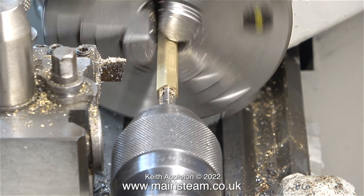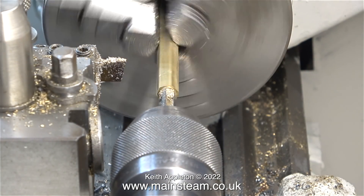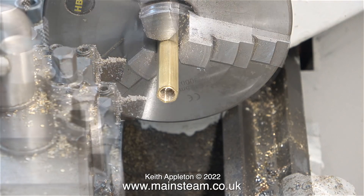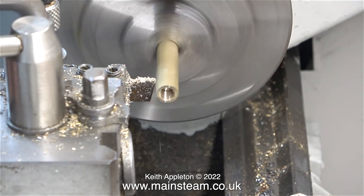I'm going to make four of these in total and the first one is the 5/16 by 32 version. I've engaged back gear on the lathe to slow it down and I'm threading under power. You can do this job by rotating the chuck by hand - this is not a very high tolerance part and I'm using the power feed just to speed up the job.